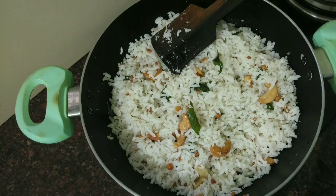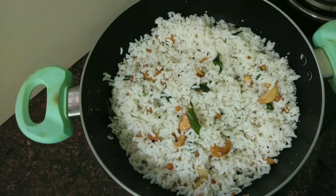It's ready — coconut rice. The same combination is potato roast. I have already uploaded that recipe. That's why I'm making this.